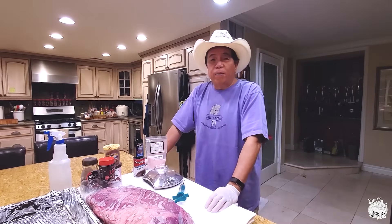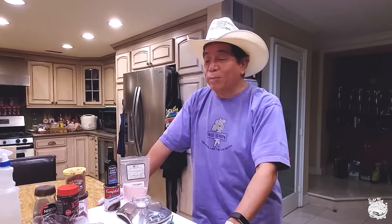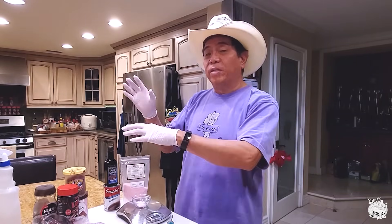Hey everybody, it's Harry from Super Daddy Barbecue, the YouTube channel that teaches you how to master barbecue so you can spread barbecue love. Today I'm going to show you guys some tips and tricks on how to cook a brisket in the oven.